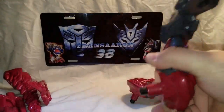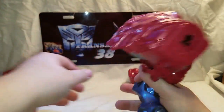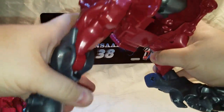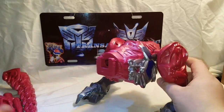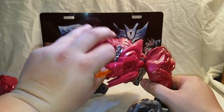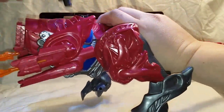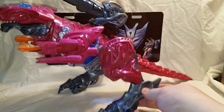Ripping this guy back apart, getting him back in his T-Rex mode for the final thoughts. I highly recommend getting this guy — well, if you find any Power Rangers movie stuff, get it while you can because it's going to sell like hot cakes. There are a lot of Power Rangers fans out there. I like the design of these new Power Rangers, they're really cool looking. I actually stopped watching Power Rangers around Dino Thunder. The T-Rex head just plugs back in here — back in T-Rex mode, very awesome.